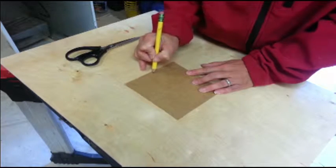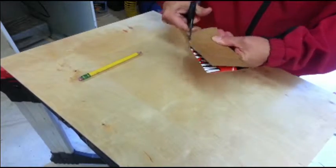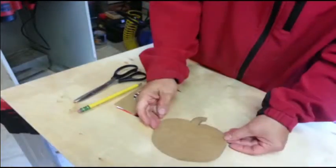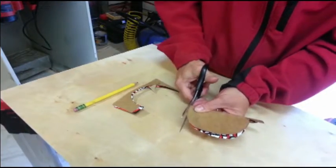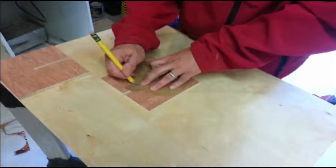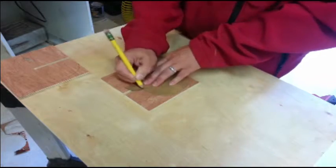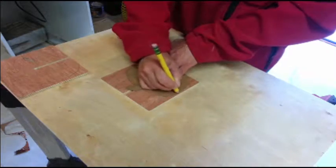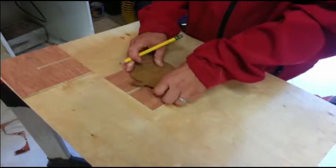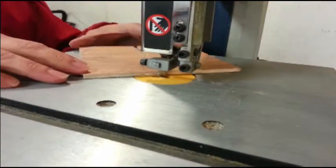To make the pattern, I just drew it on some cardboard and cut it out. Then I traced it onto two pieces of plywood, making sure one slot was up and the other was down.